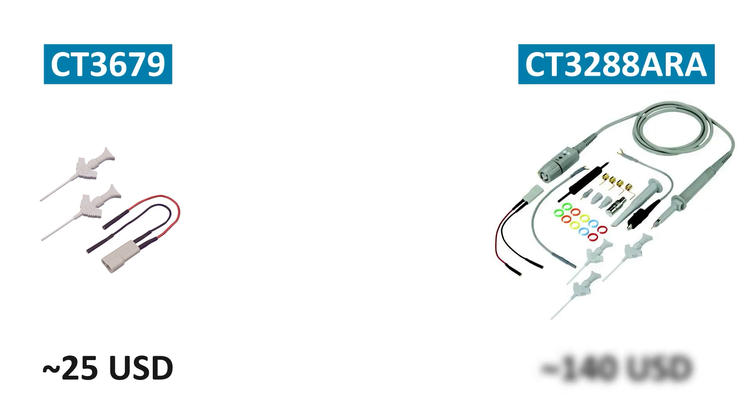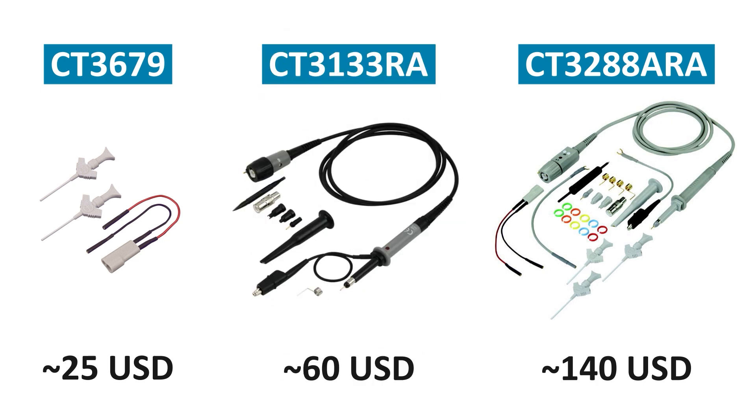CalTest sells them individually for about $25 or as part of a bundle for about $140. That probe is 500 megahertz. Alternatively, you could buy a 350 megahertz probe for about $60 and add on the adapter instead. After all, you are not going to get the full 500 megahertz through those little wires. My interest is mostly the twin lead adapter, so I bought four of those and two of the 350 megahertz probes.